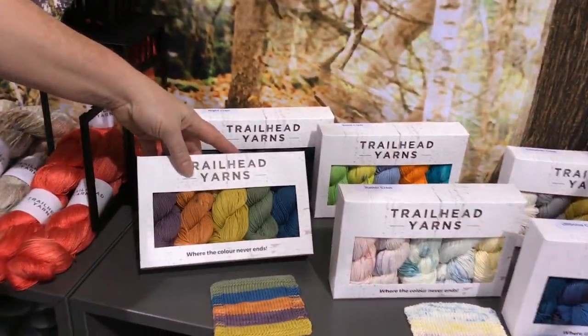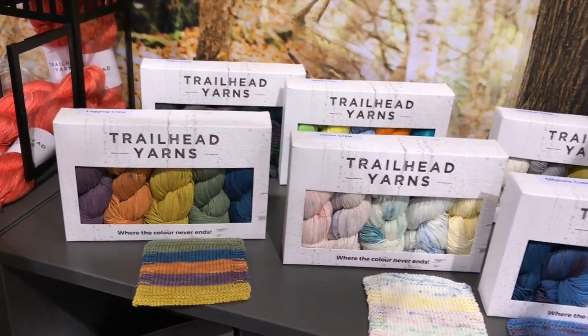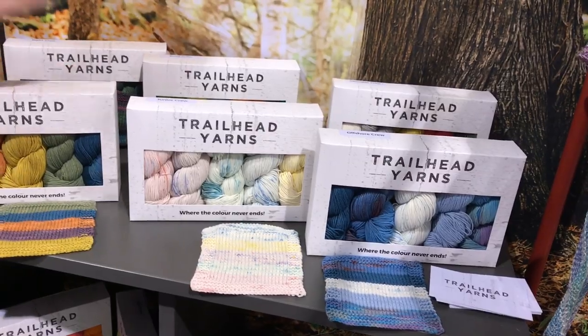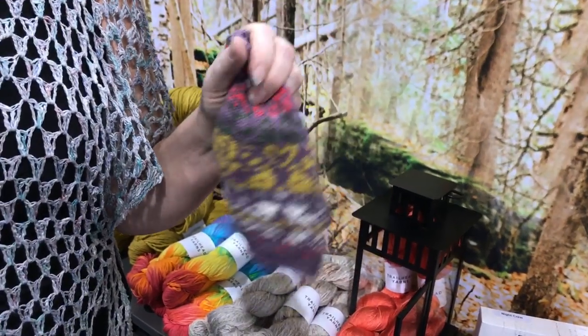Hi, I'm Carol from Trailhead Yards. We have a plant-based hand-dyed yarn here. We go from tinsel to cut linen to cotton. During this show we actually released our new cruise. The cruise here are based on our brand new Appalachian Trail sock yarn. We have ten different varieties and they're great to work together to do some beautiful color work or new patterns — just to get fun colors going.